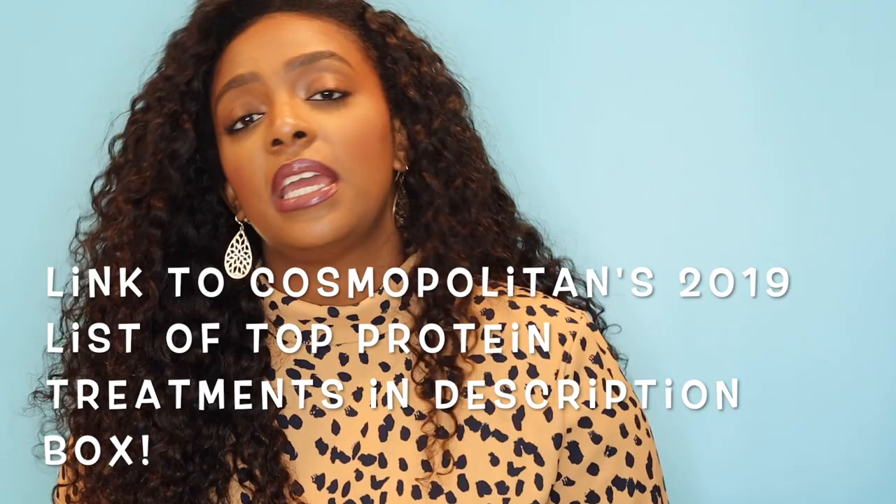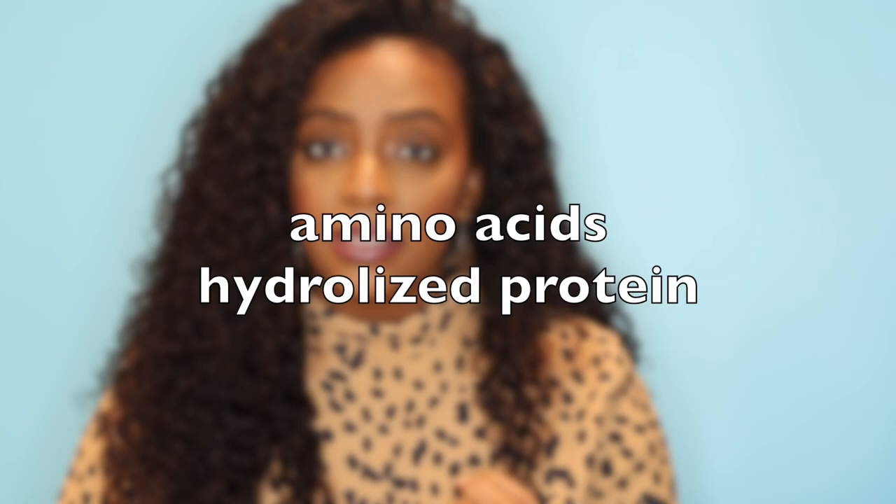Protein treatments are something you should regularly include in your hair regimen. They temporarily improve the elasticity of your hair, the strength, the shine, and the movability. When you're getting these protein treatments, you're getting a product that contains ingredients like amino acids and hydrolyzed protein — which is basically a smaller-size protein that's easily absorbed into the hair shaft. You might see it in the form of vegetable protein or wheat protein.